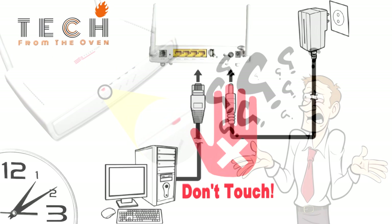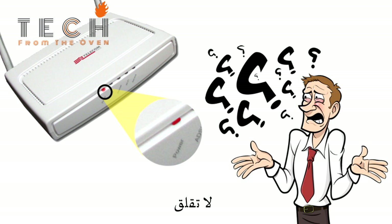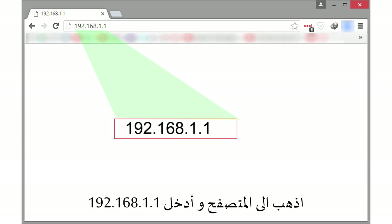After the router reboots, you will find that the power light is always red — nothing to worry about. After the router reboots, go to your browser and enter 192.168.1.1.